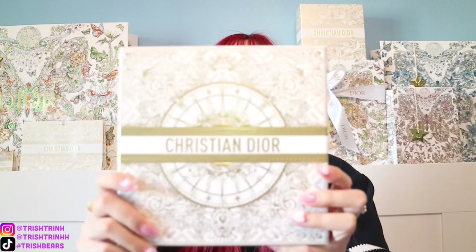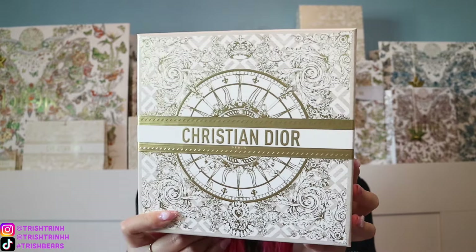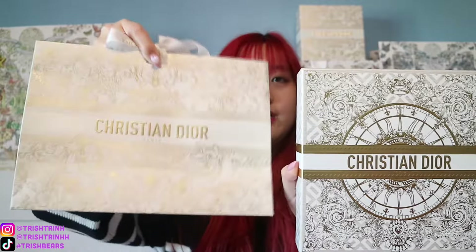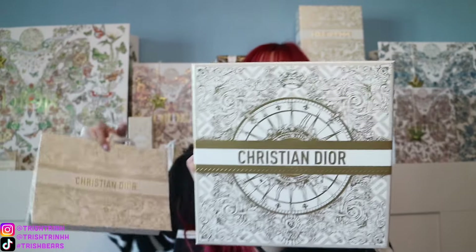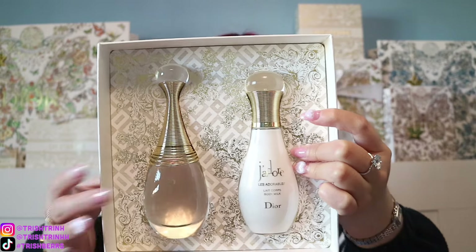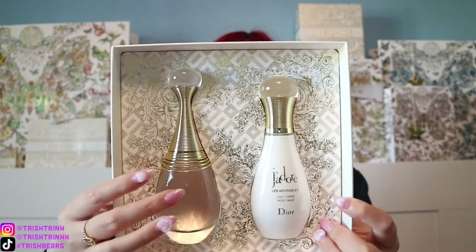And lastly, the Dior Beauty Holiday product. This is super exciting — it's the first Dior Beauty Holiday item I have. This is a Dior gift set in the new holiday packaging — white and gold, so beautiful. This one is the J'adore Perfume gift set in the smaller box. Just to give you an idea of this year versus last year's packaging: they're almost similar except this year's has a little wheel detail. Both are gold and white. Inside, I have the J'adore Eau de Parfum in 50ml and the J'adore Body Milk in 75ml — so you get perfume and a body lotion.